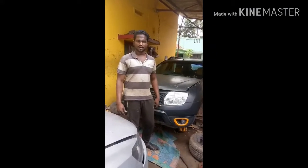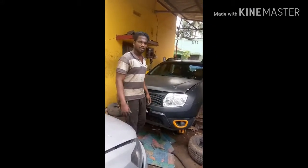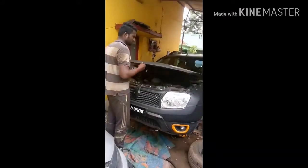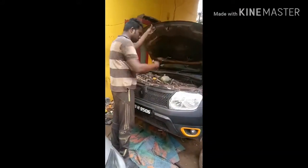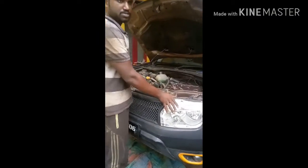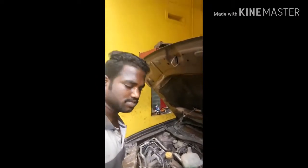Hi sir, this is a Renault Duster. I will open the bonnet. To remove the gearbox, this is a 1.5 diesel engine.